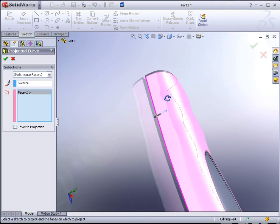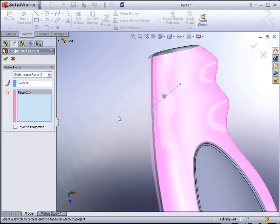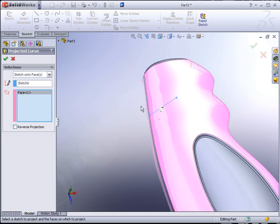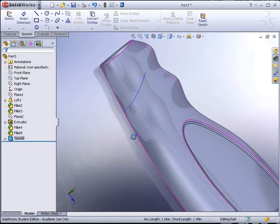Now we're going to go to the top menu: Insert, Curve, and we're looking for Projected. There's an option for Sketch on Sketch or Sketch on Face — we want Sketch on Face. Select the sketch to project — this is the line we just drew. Then below we have the projected faces — just this one face here. Hit the green check mark. Apparently we're getting a rebuild error. After that rebuild error, apparently what we're missing is the option to Reverse Projection. Once you select the Reverse Projection checkbox on the left-hand side, you'll see it will actually project this edge onto the surface of our model. Hit the green check mark to apply it.